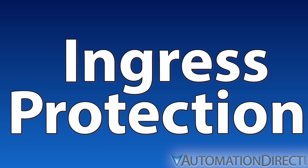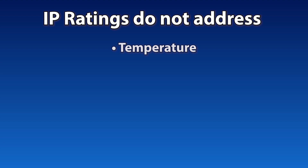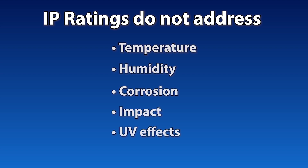Note that IP ratings refer specifically to ingress protection, and say nothing about a device's vulnerability against temperature extremes, humidity, or corrosion, for instance.